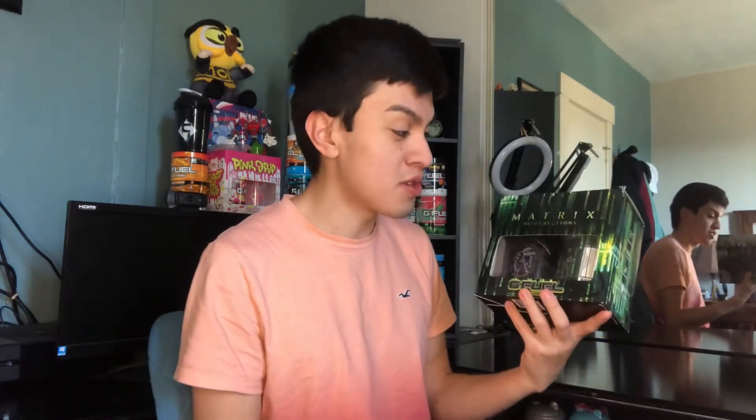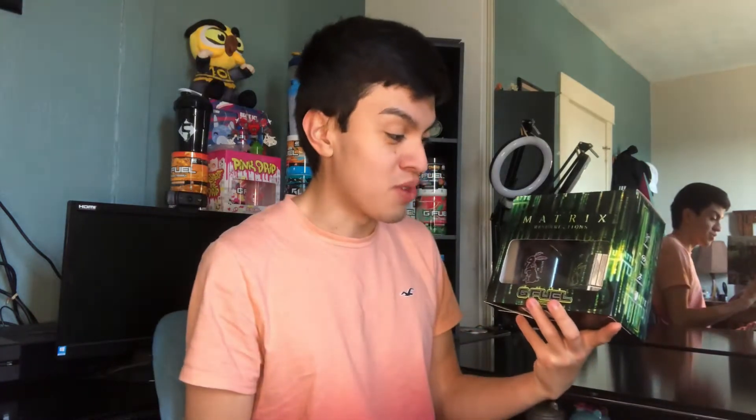Ladies and gentlemen, we finally got the Matrix G Fuel flavor in our possession right now. We have the one almighty Matrix Resurrections G Fuel collector's box. Look at this — we finally got it after pre-ordering it for a while. They're finally starting to release them slowly but surely. I have mine in my hand right now and I'm excited to try this. Excited to see what this flavor is all about. The collector's box looks clean — the green with the black and the glitch theme.